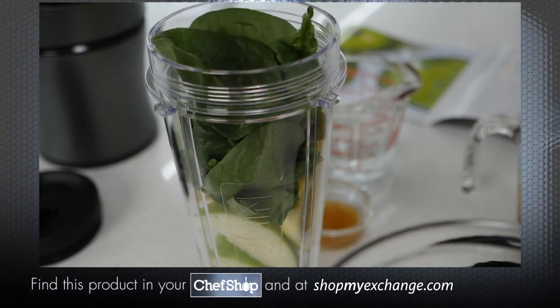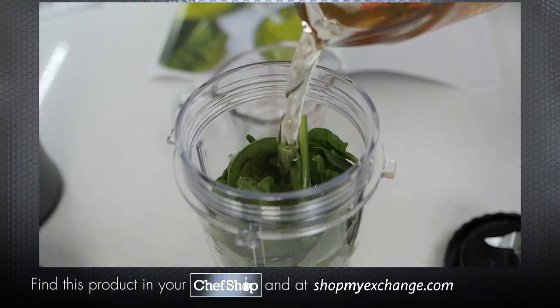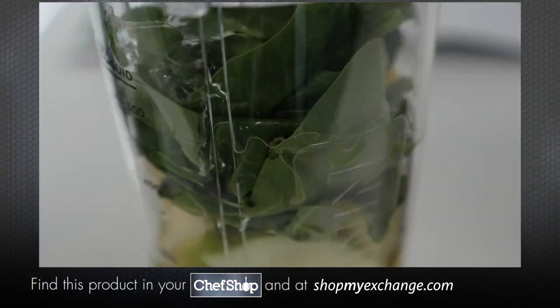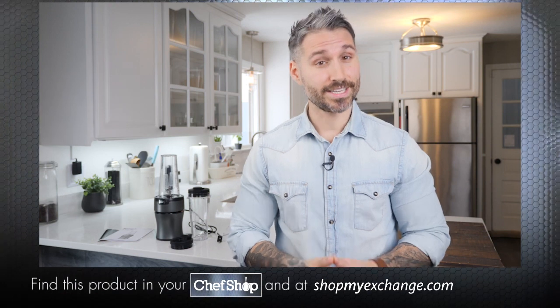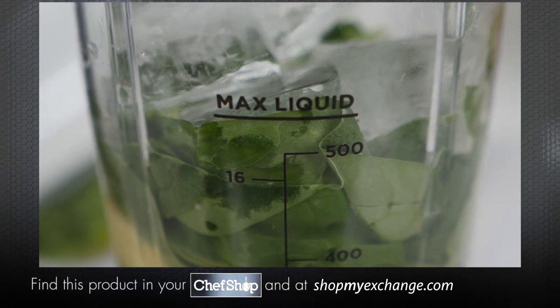Then add in half a cup of baby spinach — lots of nutrients coming from that spinach. Then pour in your liquid. For this recipe we're going to add a half a cup of apple juice and a third a cup of water. For thinner results or a juice-like consistency you can add additional liquid. Just ensure that you do not fill above the max liquid line written on the cup.